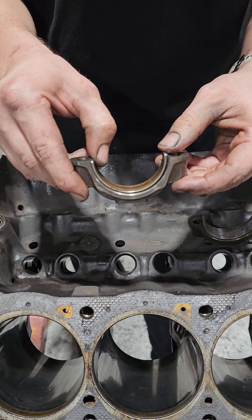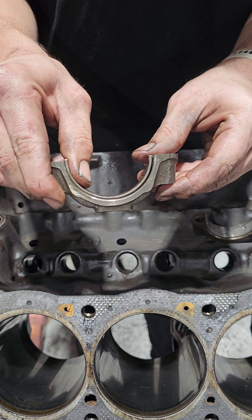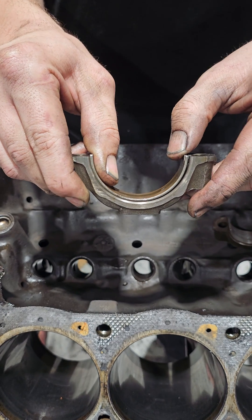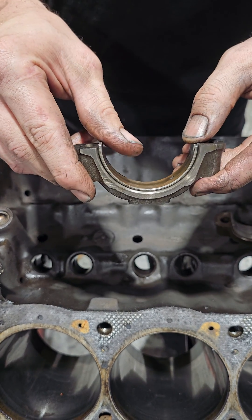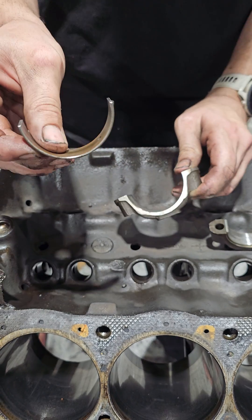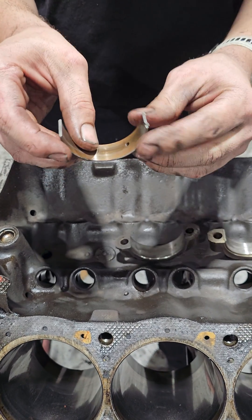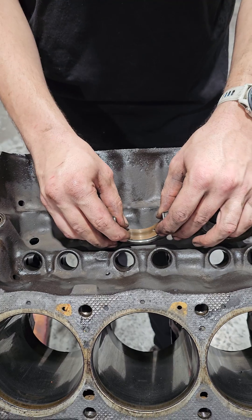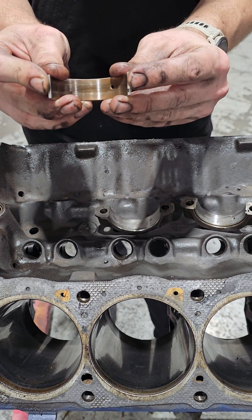This bearing, on the other hand — if I pull it all the way snug to one side, you can see all the ways that this bearing has deformed. This is a problem because when I pulled this rod cap off, this bearing was still stuck to the crankshaft. It had deformed so much that it was no longer sitting like it was supposed to in the cap, but was actually clamped on to the crankshaft.